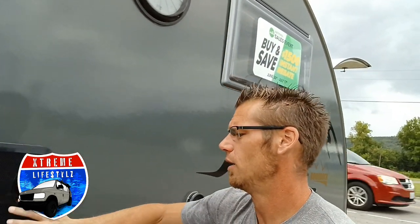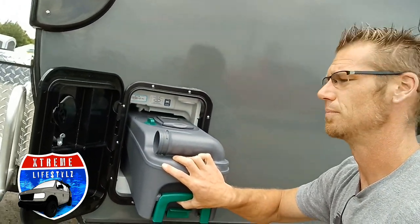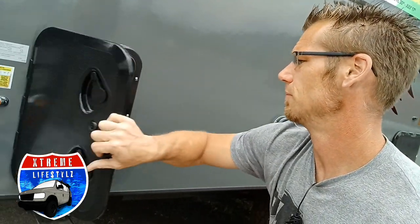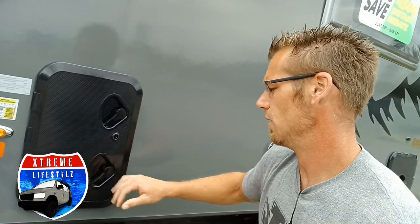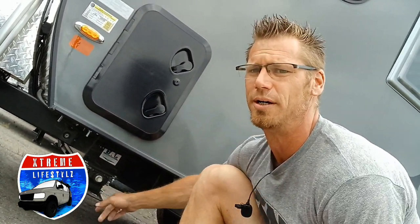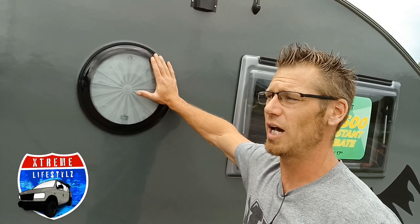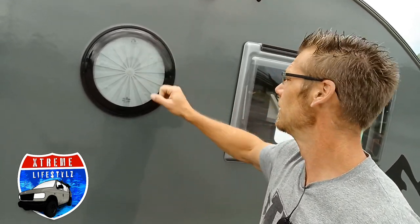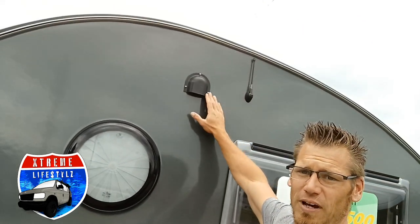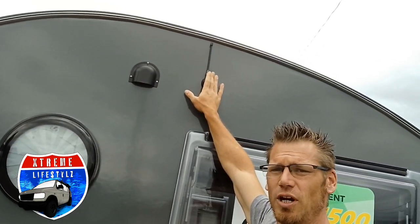Over here we're going into the cassette toilet — this is a five-gallon cassette toilet. Underneath we do have four stabilizer jacks on each corner; those are made to stabilize the unit, not lift it. Right here is going to be our side portal window vent for the bathroom, and the AM/FM stereo antenna.